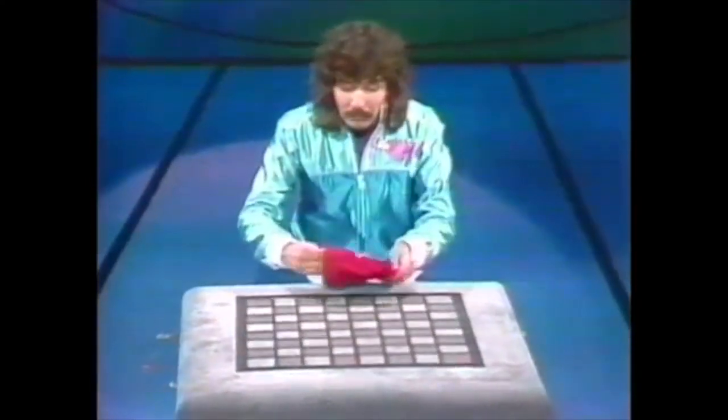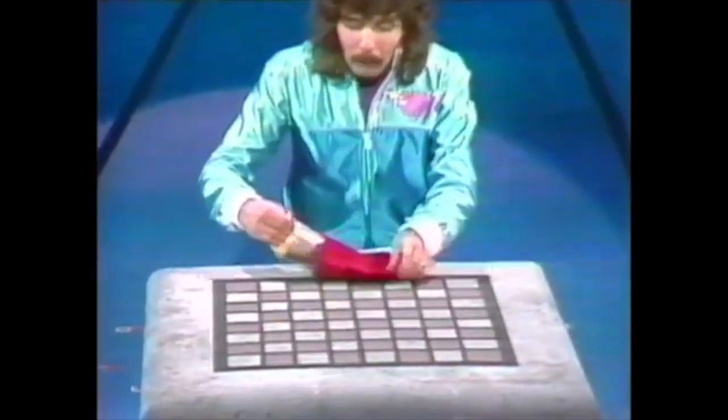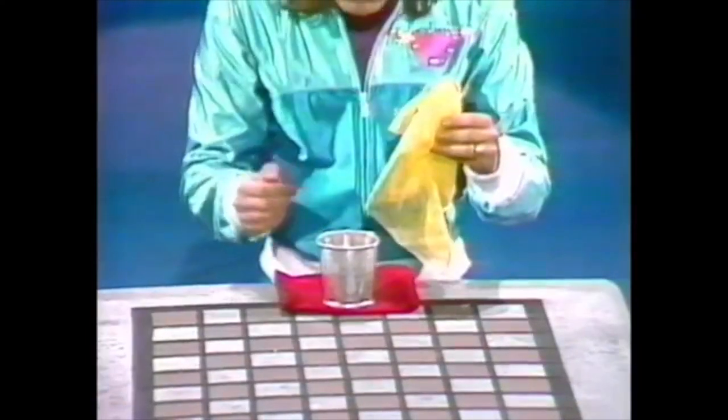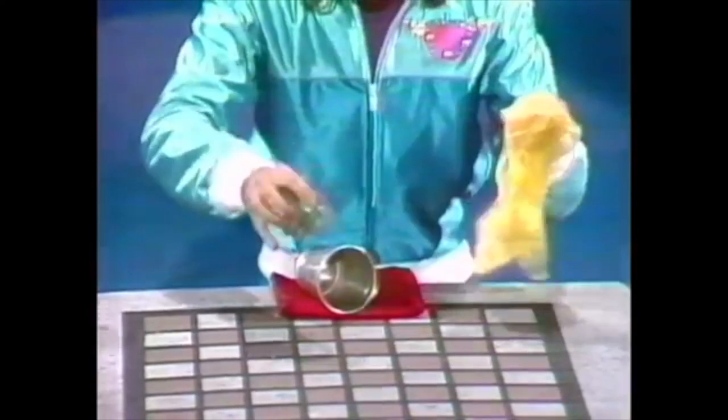This was done many, many centuries ago, and the magicians always used two or three cups and two or three balls. I've simplified it a little bit for you, Edna, and for you, David. I'm only going to use one little copper cup and one green ball.